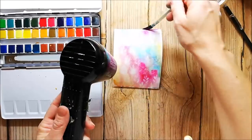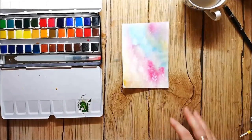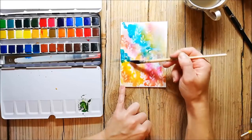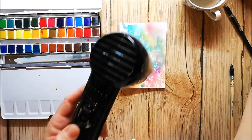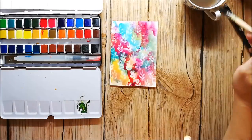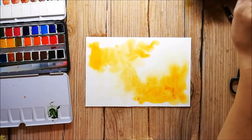Watercolor gets lighter when it's dry, so I'm adding more layers to get a more vibrant background. I'm also creating another background because I want to embellish my card with some leaf die cuts, and I will cut them from this paper.